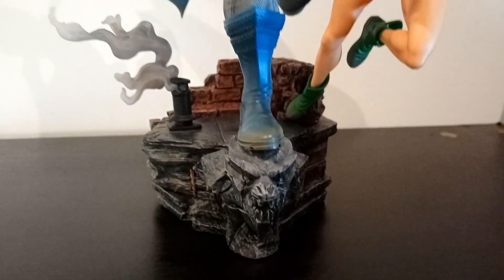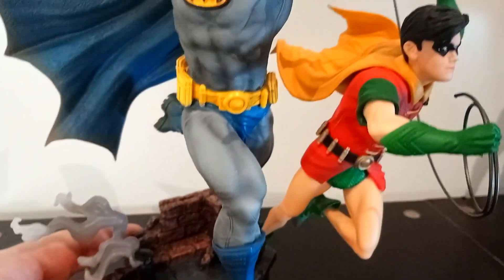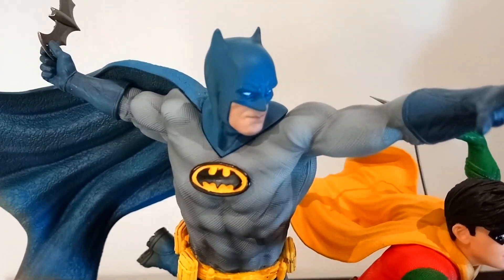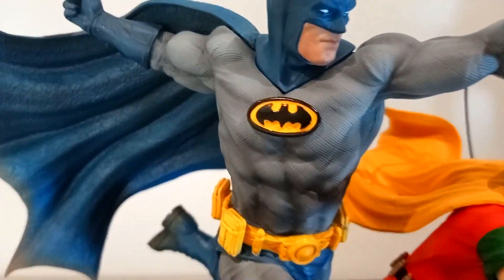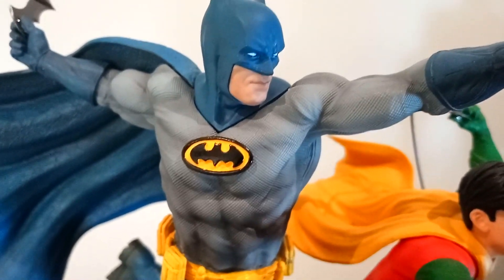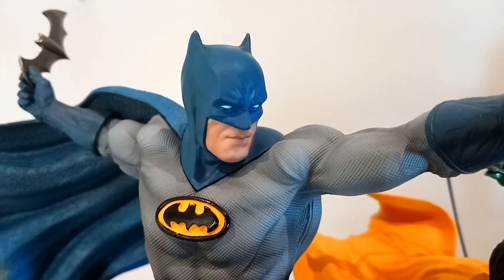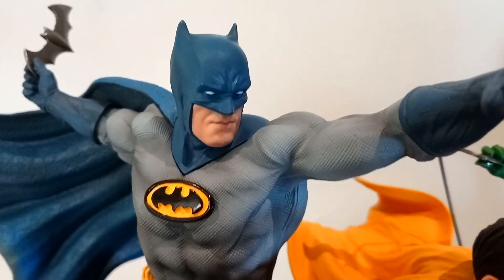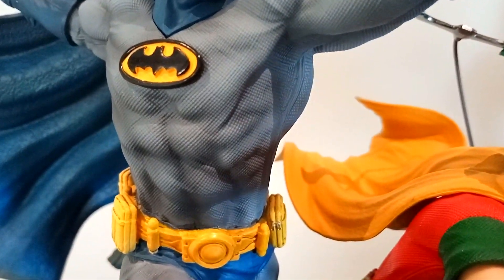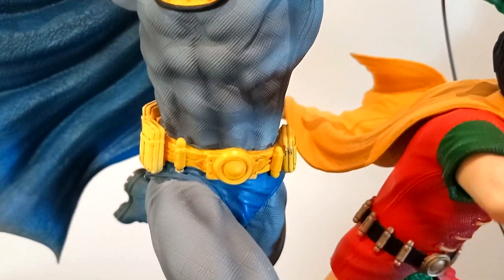We do have to consider the detail whenever you shrink something down to this size — oftentimes you lose a little bit of detail. But after watching this footage, there is a lot of texturing in this piece. You can really see it on the actual suit, and you can see it really well in the cape. The shading in the ab area looks great. Not a tremendous amount of definition in the portrait, but you can definitely see him scowling through the cowl, which I like. I really think the chest is a big highlight on this piece.